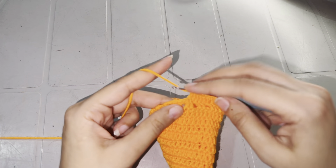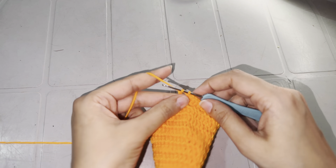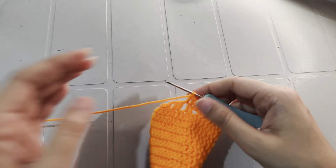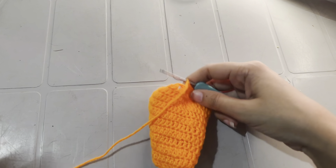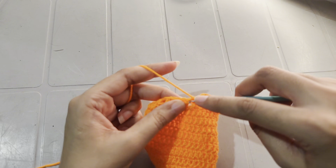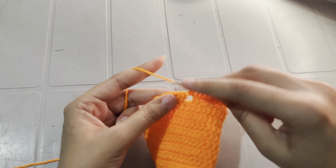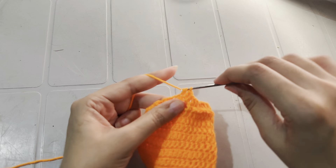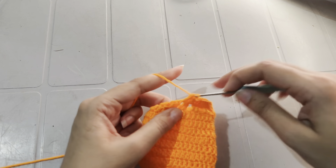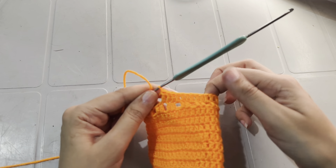In round 12, work double crochet over double crochet and double crochet into the chain space. I will meet you at the end of round 12.